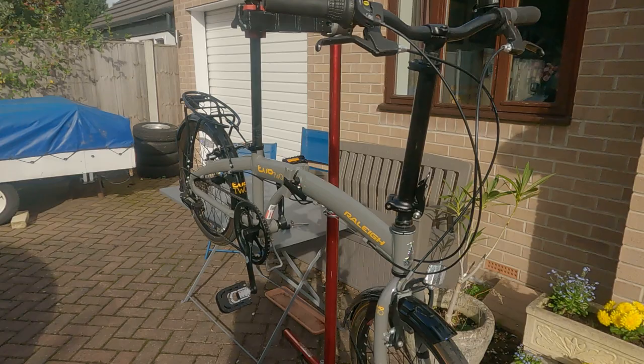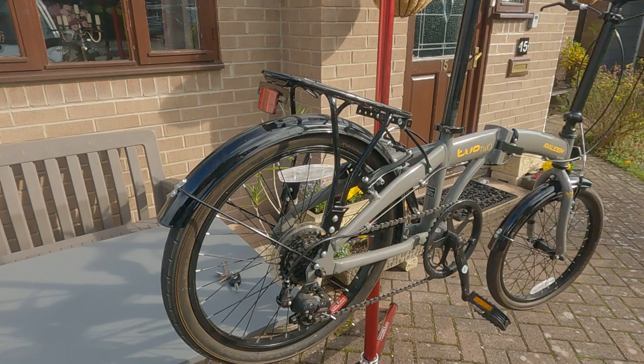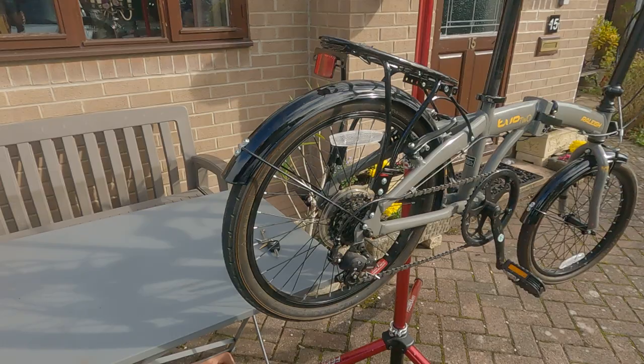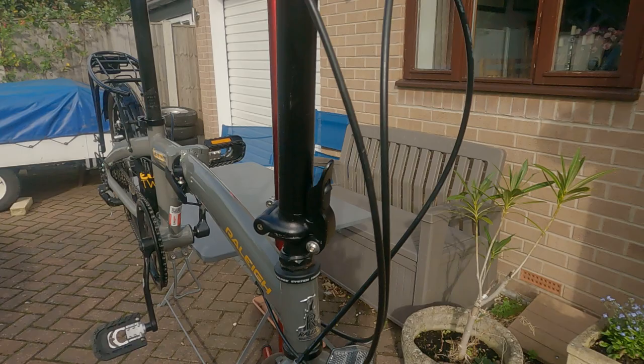Hello everybody, this morning I'd like to introduce you to John. John is a Raleigh Evo two, seven speed folding bike. I've named him John because he's grey - John was a UK Prime Minister who was famous for living a grey lifestyle, hence John.